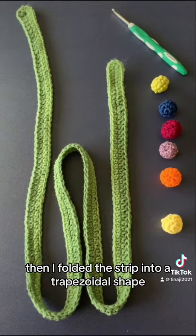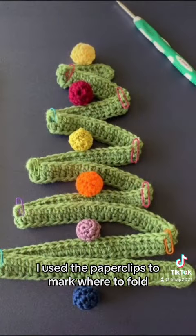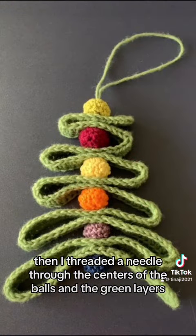Then I folded the strip into a trapezoidal shape. I used paper clips to mark where to fold and placed the balls in the middle. Then I threaded a needle through the centers of the balls and the green layers.